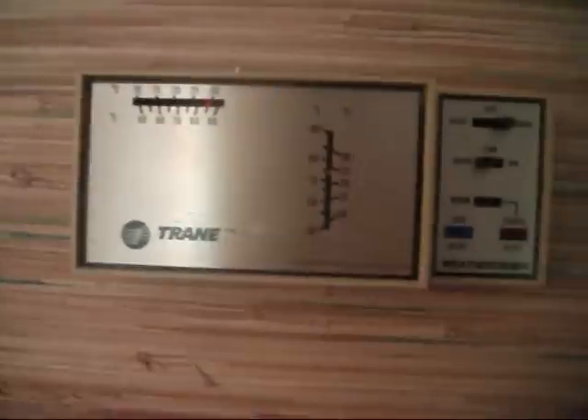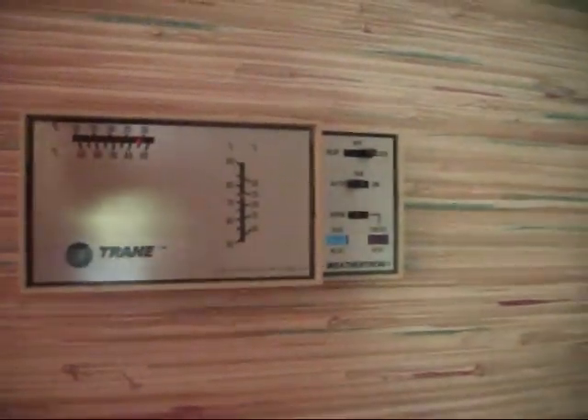Here is the current thermostat, soon to be replaced. It is a Trane Weather-Tron thermostat.